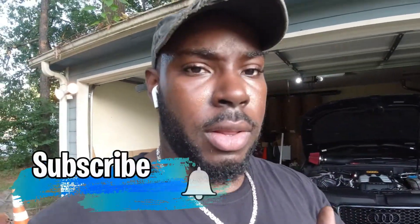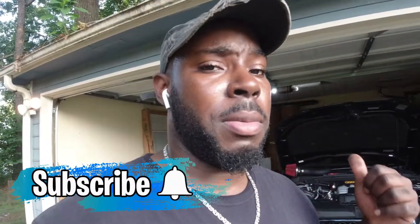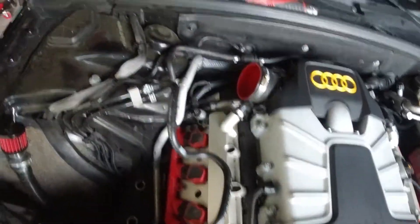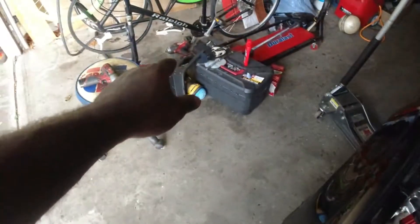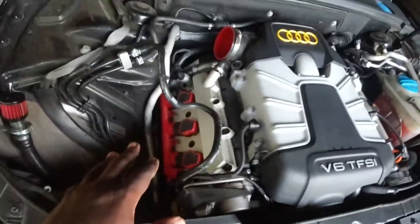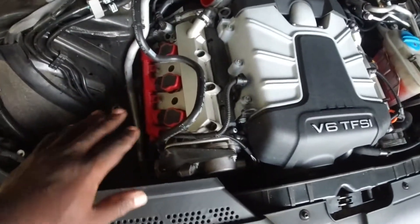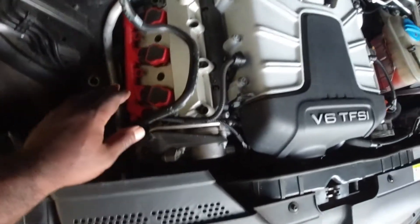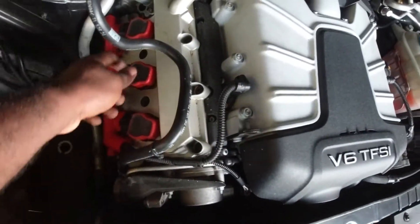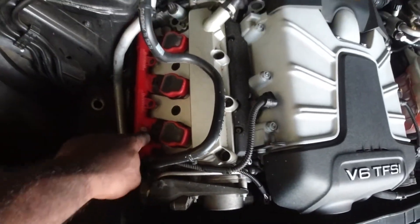What's up guys, welcome to another video. Today we're replacing the spark plugs on my B8 S4. We went ahead and removed the intake and took the shield off. If you have the stock airbox you definitely have to remove that because you need all the space you can get. We're going to start on the passenger side.